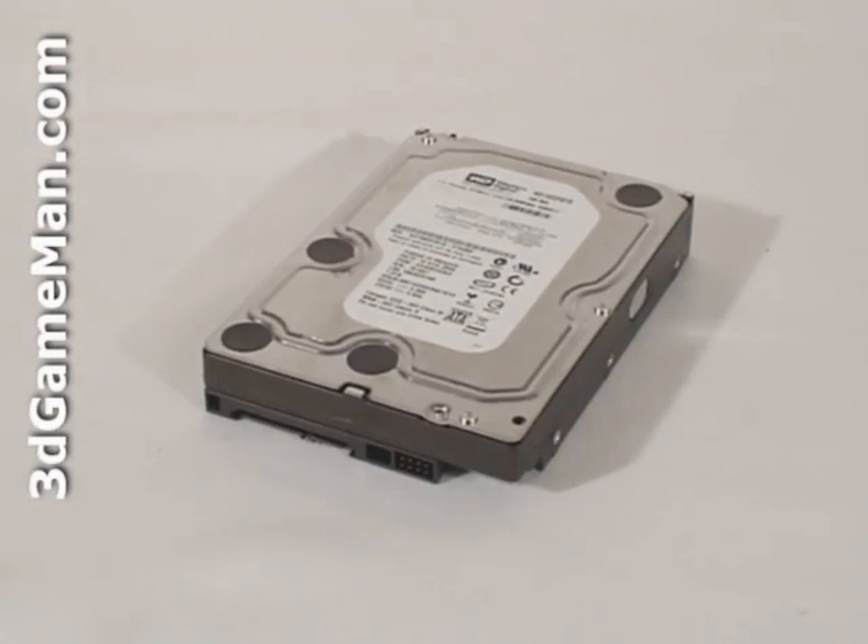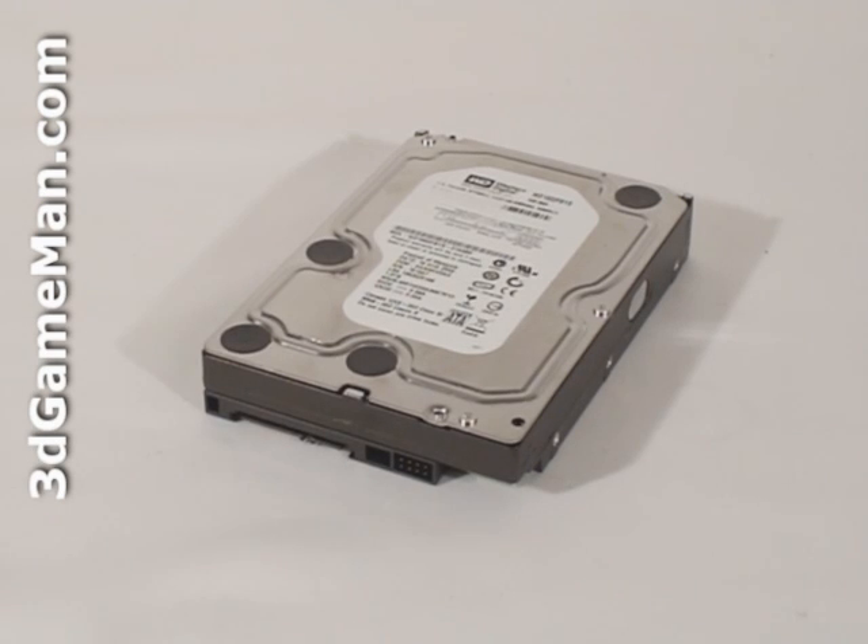Before I continue, let me go over what to consider when selecting a 3.5-inch hard drive. The first decision is whether to go with a single hard drive or multiple hard drives in a RAID configuration. RAID stands for Redundant Array of Independent Discs, or Redundant Array of Inexpensive Discs.